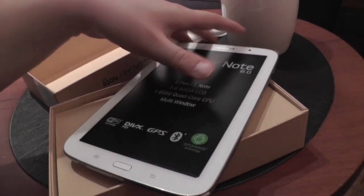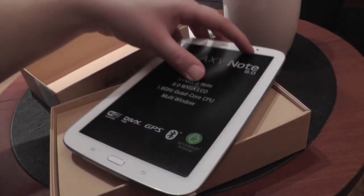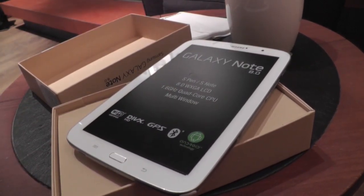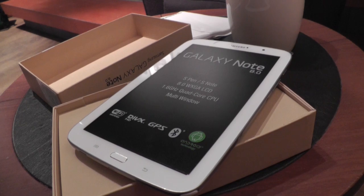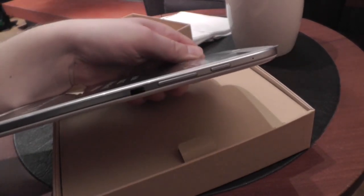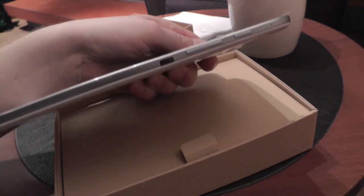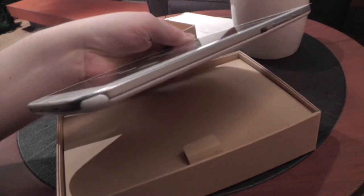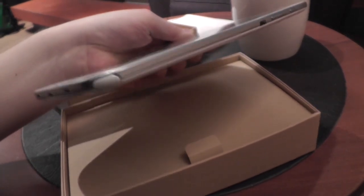Let's quickly go around the device. It's got a camera, a webcam here on the top, then of course the home button, back button, and menu button — it's the same layout as with other devices from Samsung. Here on the side we have a power button, then the rocker switch for the volume. I think this is an infrared sensor, and then we have the slot for the S-Pen stylus.